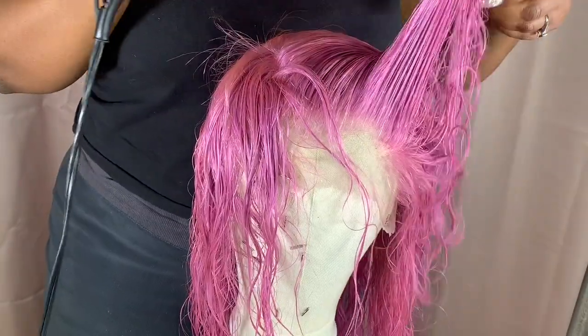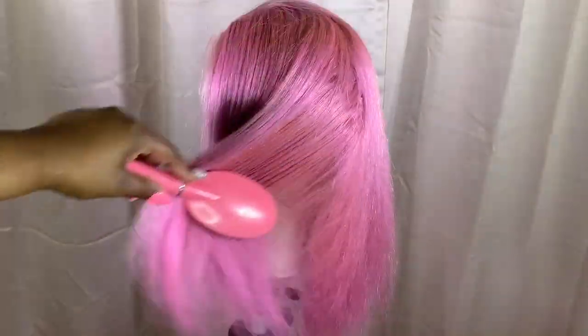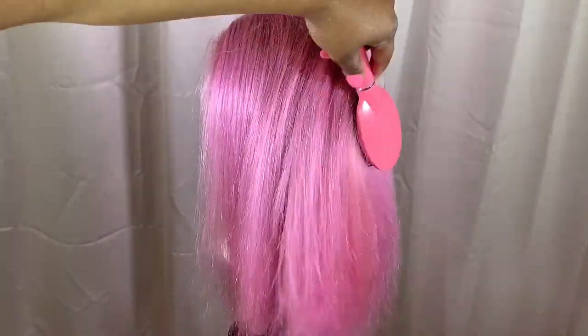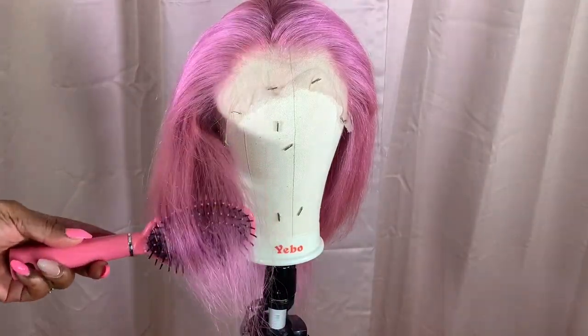I did get a little bit of shedding — nothing too drastic, just minimal shedding when I was washing and coloring the hair. But other than that I'm not experiencing any shedding right now, and I haven't experienced any tangling at all.